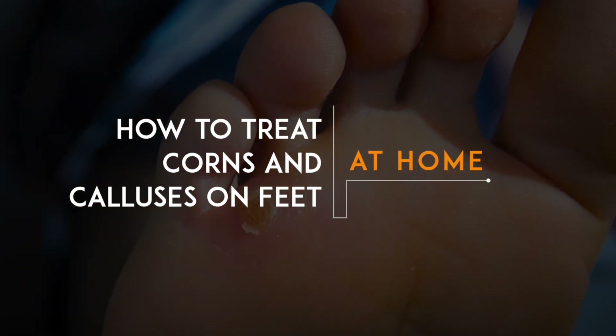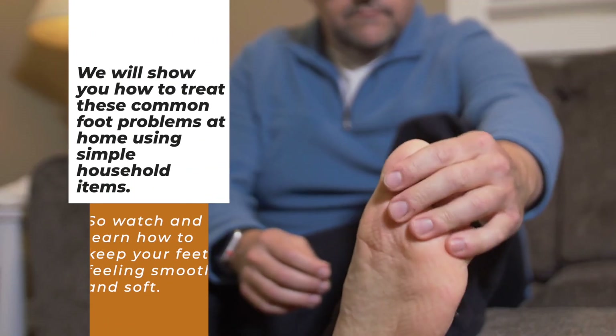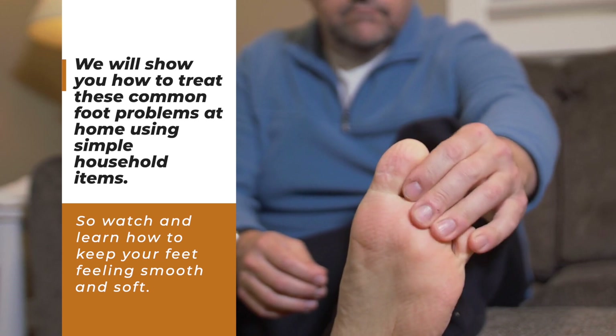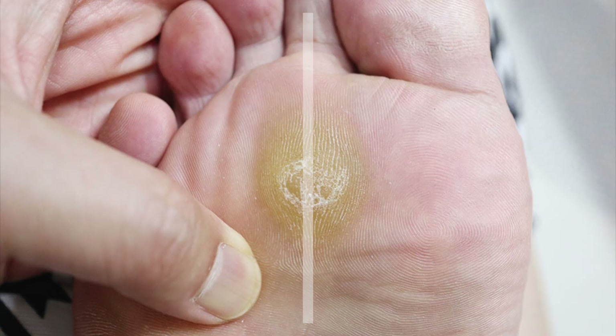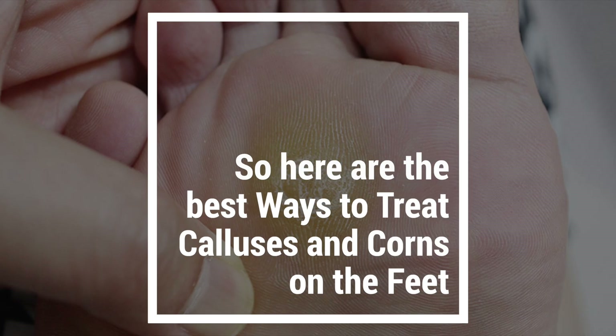If you're looking for ways to eliminate corns and calluses on your feet, this video is for you. We will show you how to treat these common foot problems at home using simple household items. So watch and learn how to keep your feet feeling smooth and soft. Here are the best ways to treat calluses and corns on the feet.